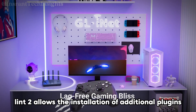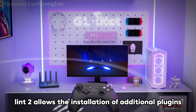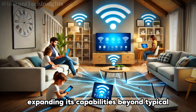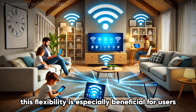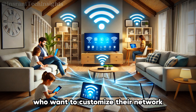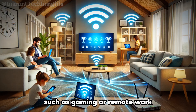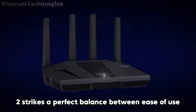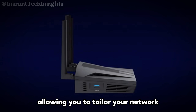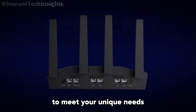For those who enjoy customization, the Flint2 allows the installation of additional plugins and packages, expanding its capabilities beyond typical router functions. This flexibility is especially beneficial for users who want to tailor their network for specific applications such as gaming or remote work. Ultimately, the Flint2 strikes a perfect balance between ease of use and advanced functionality, allowing you to tailor your network to meet your unique needs without hassle.